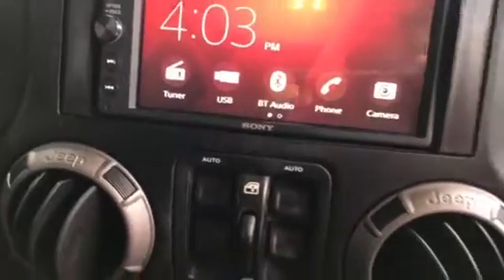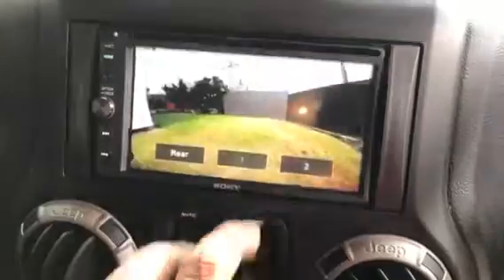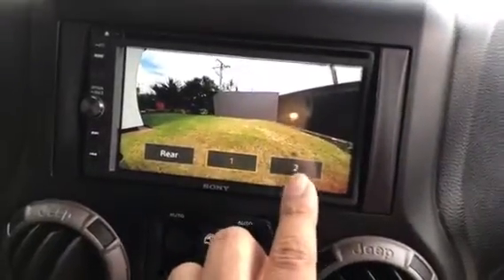It has USB, Bluetooth audio, and a two-way camera system — basically front and rear HD cameras. For me, the best part is the heads-up display, which gives me very good support when I'm driving on the highway.